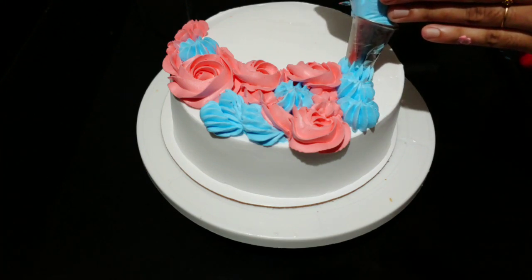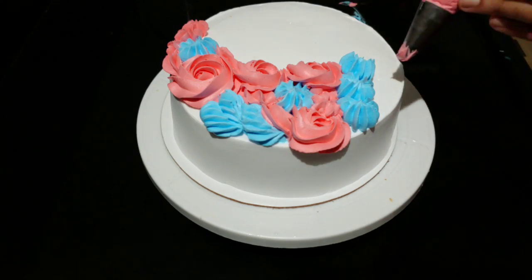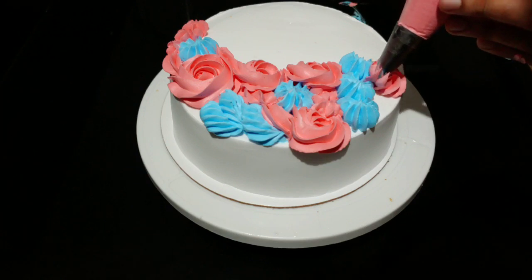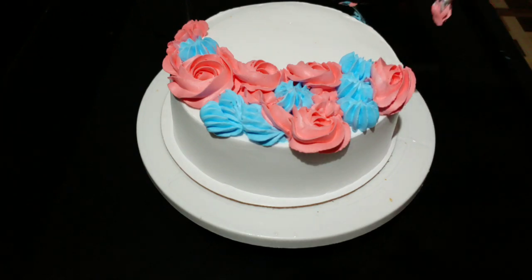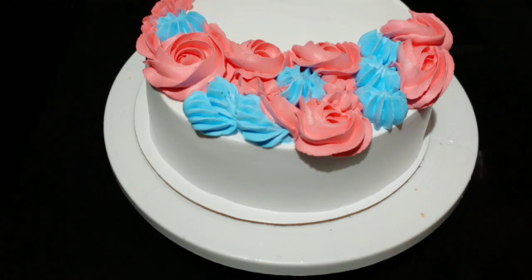We are going to use a very stiff whipping cream. I will upload a link in the description with tips on whipping cream. Please check the link because there are many more whipping cream tips there.